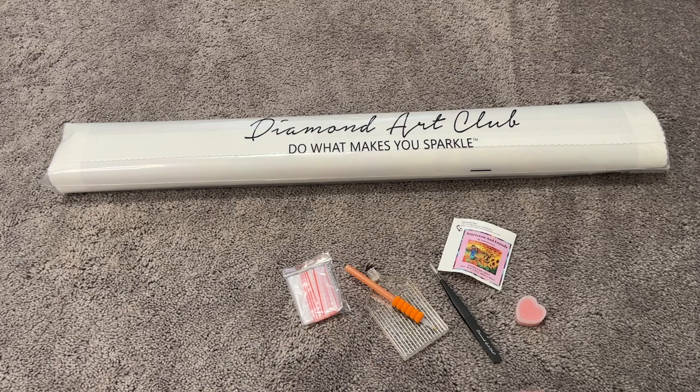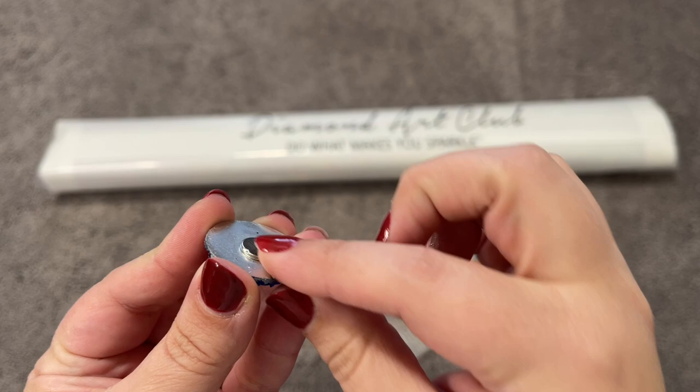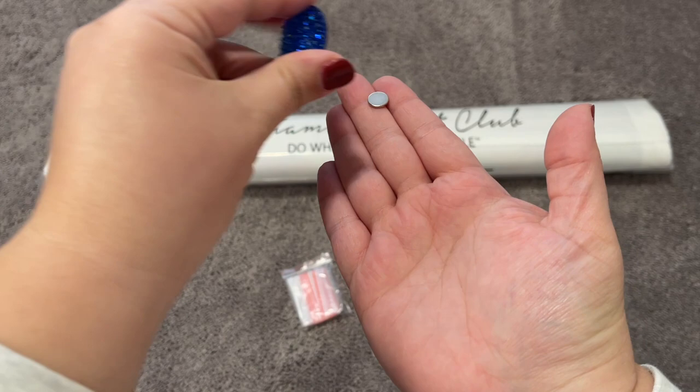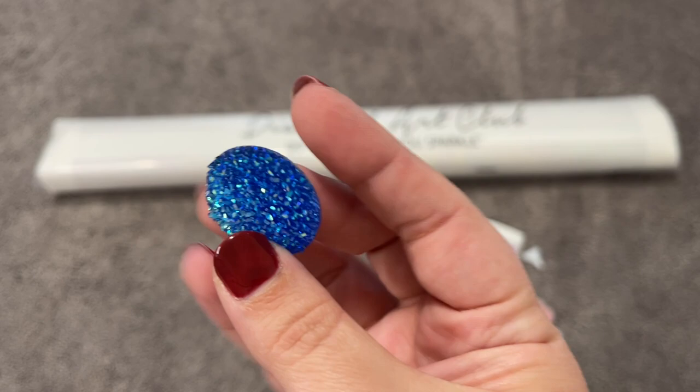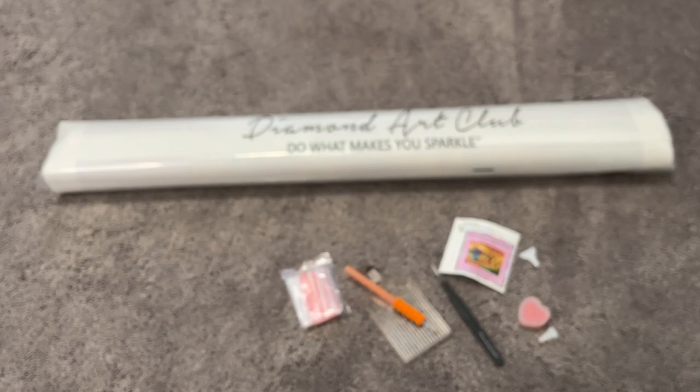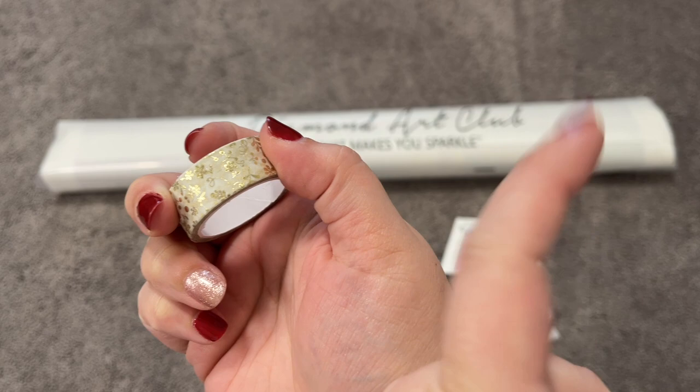Last but certainly not least we have my two favorite parts of the tool kit. First we have our cover minder — it has two magnets on the back. You can take one of the magnets off, slide it under your canvas, pull your plastic back, and stick it right on top to hold your plastic back. This one is really pretty — I love the color, and it actually matches another one I have, so I have a duplicate. And last, for real this time, we have our washi tape. If you're not familiar with how to use washi tape in your painting, I'll link a video right up here to show you how to do that.